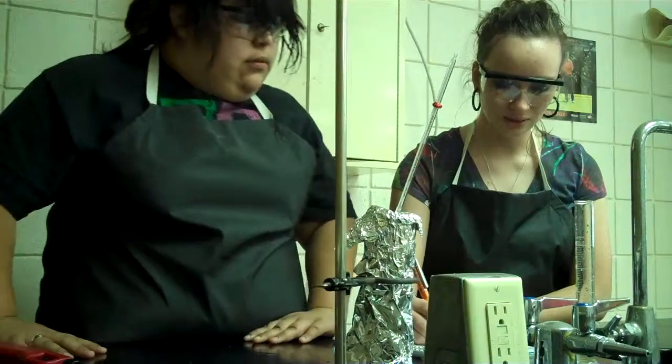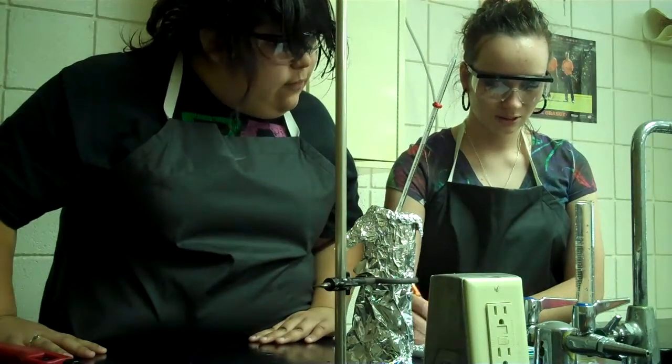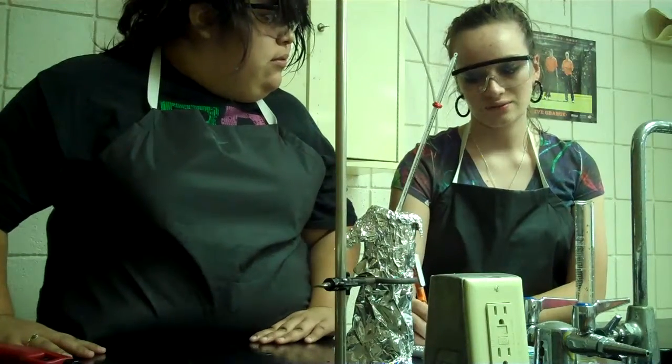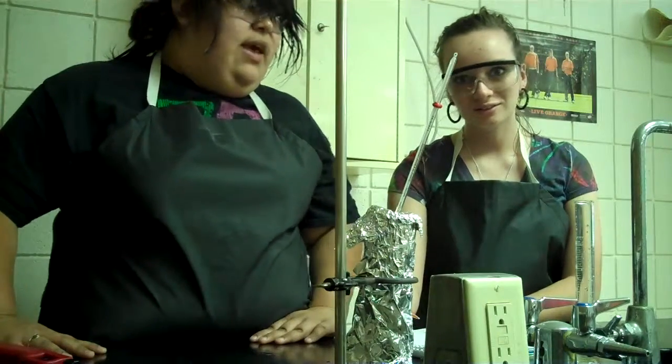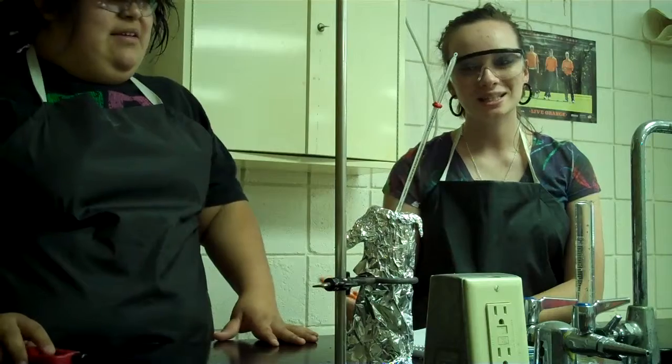And it equals 23 calories — 23 calories per one chip. The bag says — according to this chip, it is wrong.